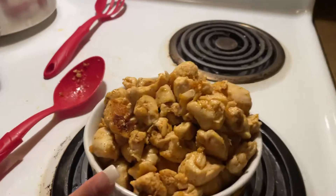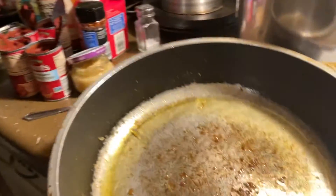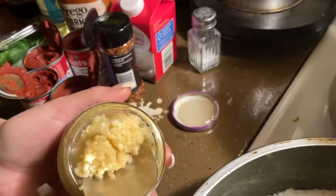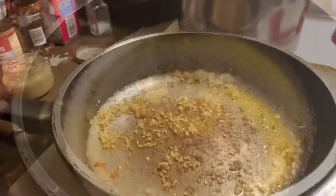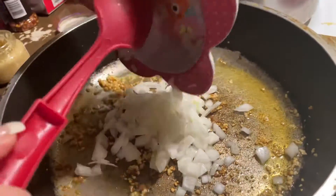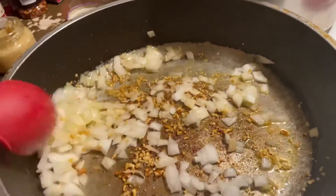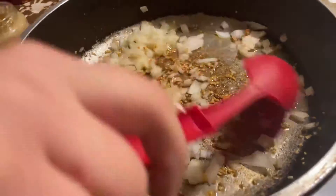I already took out the chicken and put it in a small bowl — that's all the cooked chicken. I melted some butter in the pan, still hot from the chicken, and now I'm gonna add some minced garlic, about two cloves. I forgot to cut onions so I'm dropping that in too — about half an onion, chopped up. Just let that cook together with the garlic.